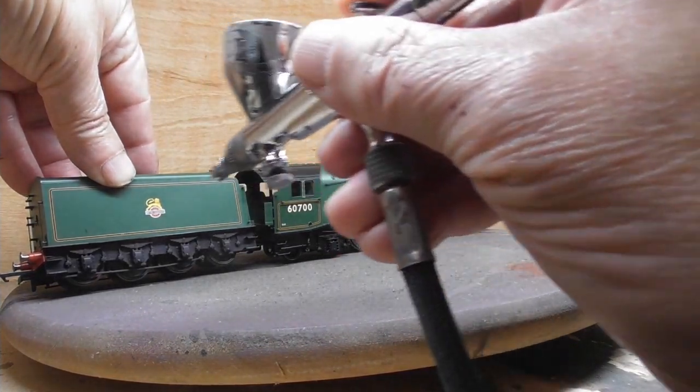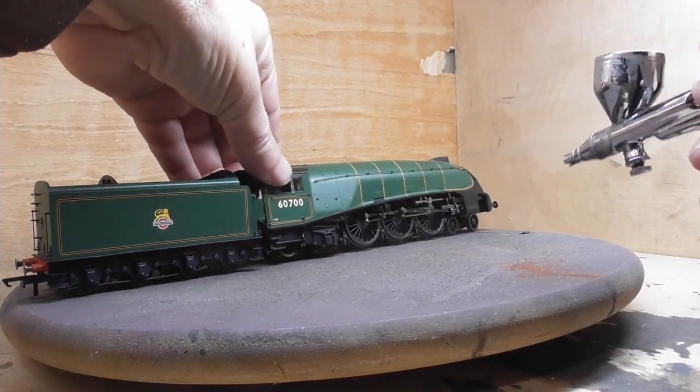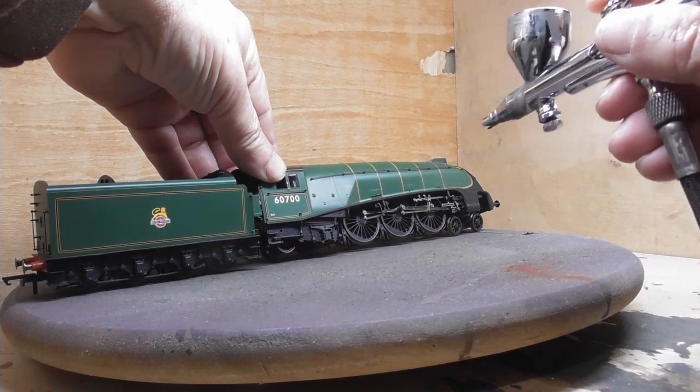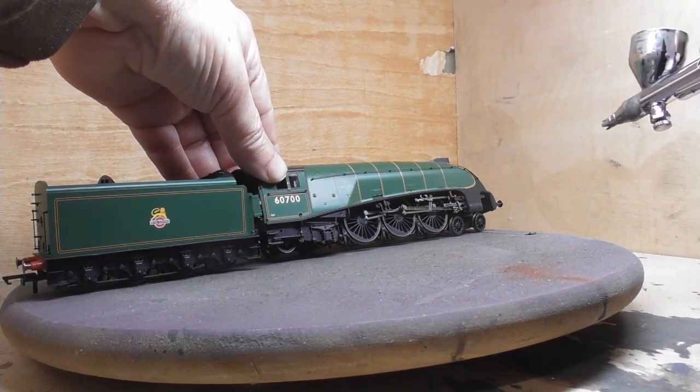The first stage of this process is to spray the running gear and chassis with a few coats of frame dirt, always remembering to turn the wheels regularly so as not to miss out any sections of the works.